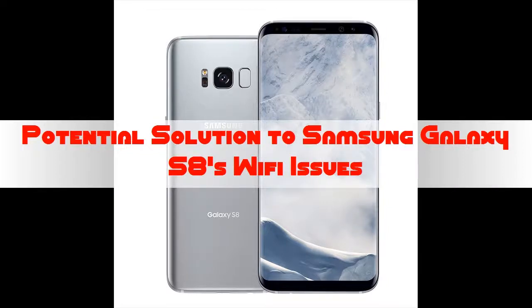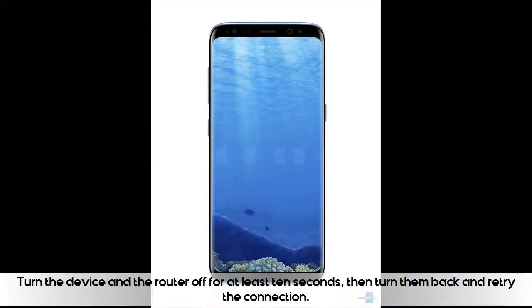Potential solution to Samsung Galaxy S8's Wi-Fi issues. Turn the device and the router off for at least 10 seconds, then turn them back on and retry the connection.